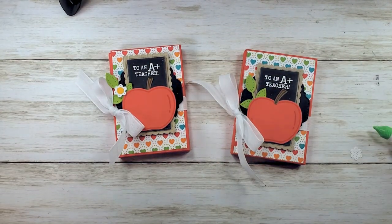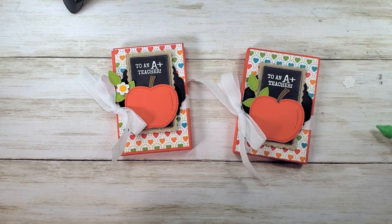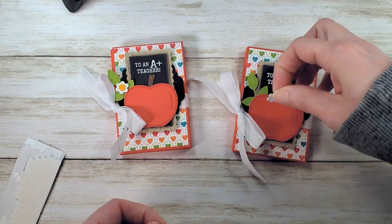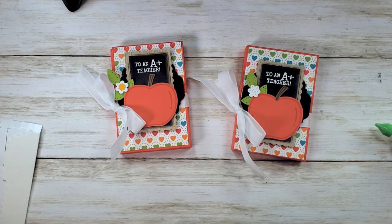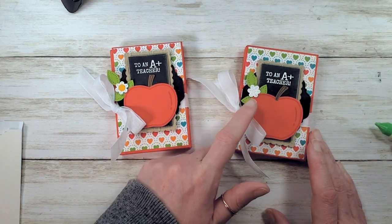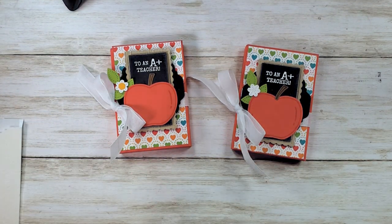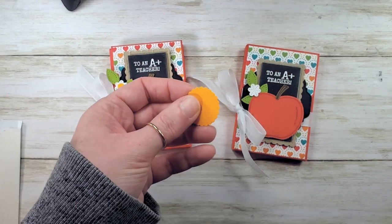One more tiny little detail. Remember that flower we cut? Put a mini dimensional on the back of it and pop it right up on the leaf. I love this happy little detail. My son came in and said, 'But mom, now it doesn't know if it's blooming or if it's fruited — because the bloom makes the fruit.' I guess that apple decided to keep both! I've got a scrap of mango melody here — or it might be pumpkin pie — but I thought it worked nicely with the color and the designer series paper.